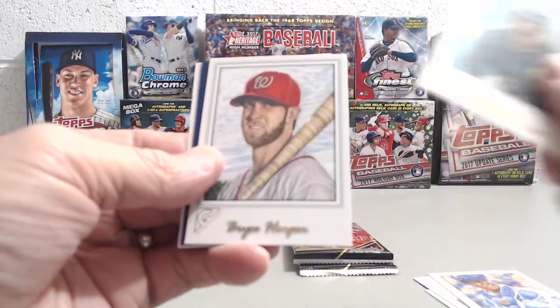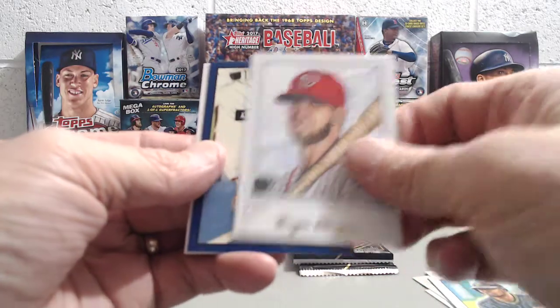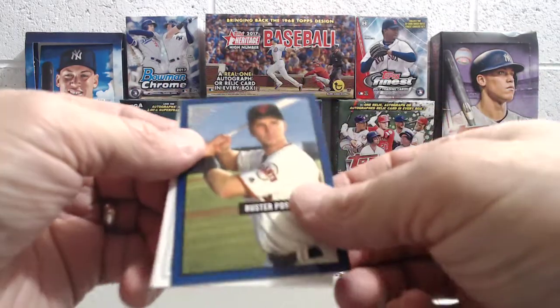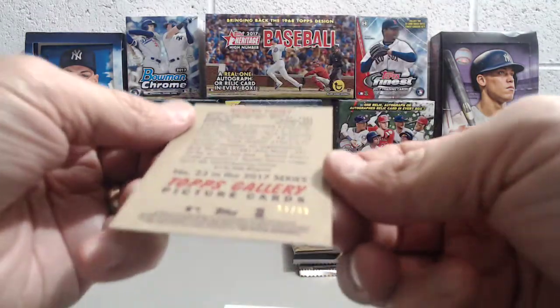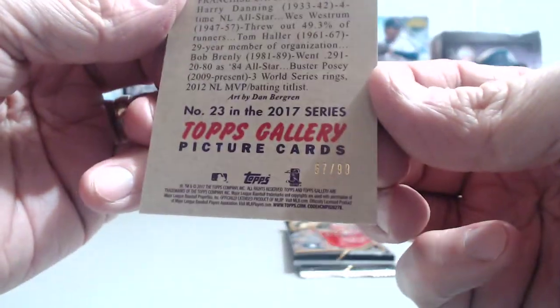George Polanco, Bryce Harper, and whoa — Buster Posey, blue, numbered to 99. Wow, cool. This is a good blaster.